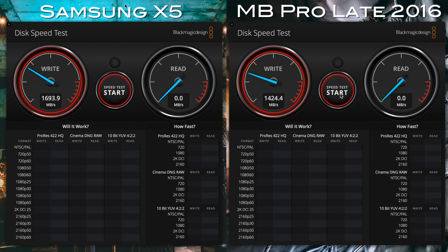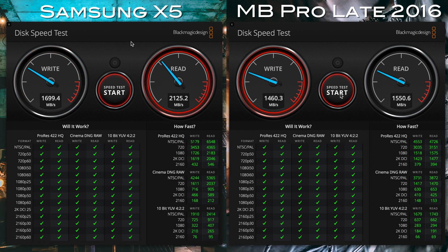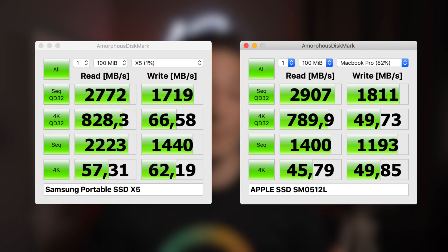Performance-wise, let's start with a comparison between the Samsung X5 and my MacBook Pro late 2016 SSD. As you can see in the benchmark, the Samsung X5 is actually faster than the storage within the MacBook. The Blackmagic Speed Test is a good indicator of how a drive handles video files, but what about normal files like Office files or smaller images? Using Amorphous Disk Mark, the X5 is beating the MacBook Pro SSD by a long shot.